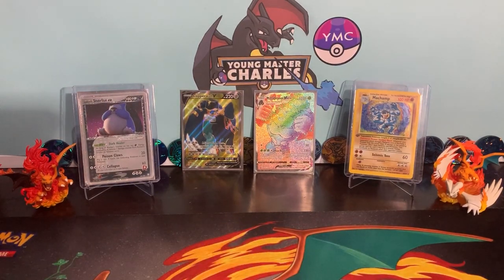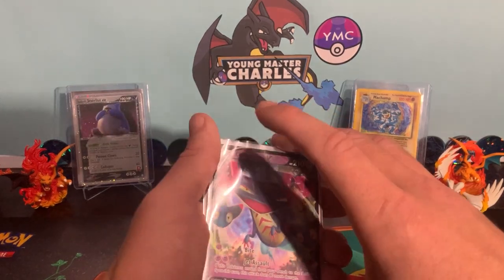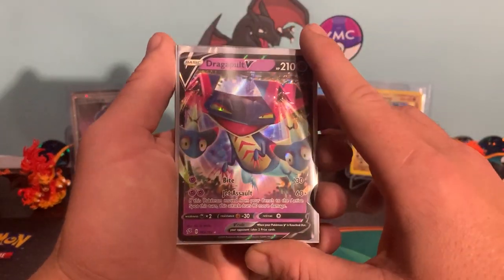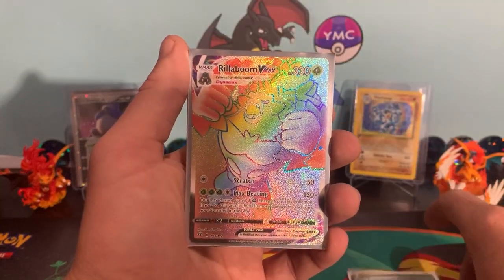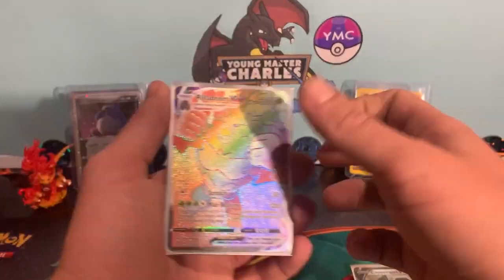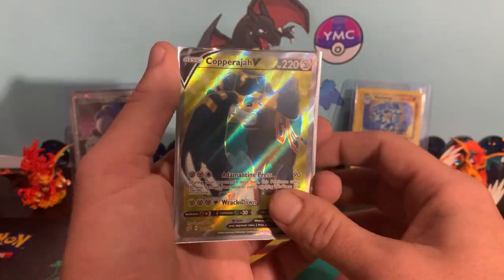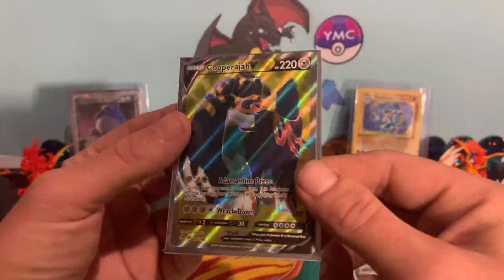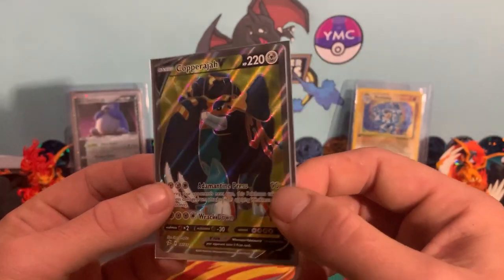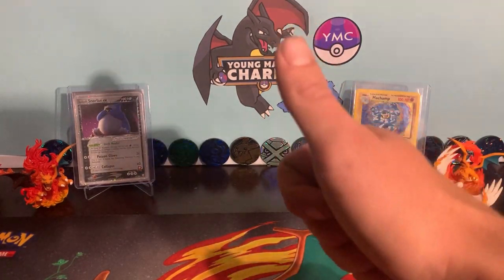Guys, we didn't get a single holo today — we only dealt in Vs, we only dealt in full arts, and we only dealt in secrets. So we managed to pull the Dragapult V. We've got the new V to the clan, the Copperajah V. Jungle monkey — look at that guys. I really am looking forward to putting this into a little new top loader. We've got the Copperajah V full art once again — he's joined us again. It's like he can't stay away from us. Is anyone packing this card as often? I haven't opened too much Rebels and this guy's coming up a lot. If you haven't already, don't forget to leave a like, subscribe, leave a little notification bell, and look forward to seeing you again soon. Cheers.